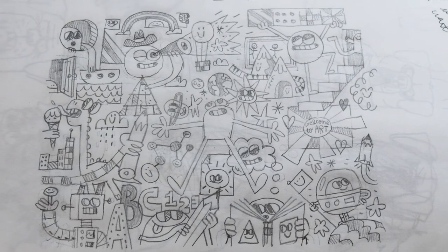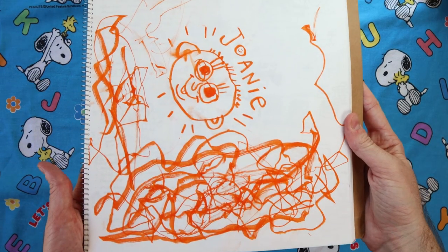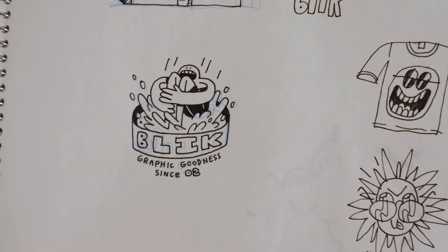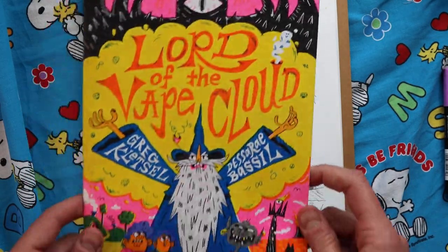More sketches from that school project — it's a collaboration with my daughter Joanie. These were some t-shirt designs for a company out in California called Blick, which I've worked with a bunch in the past. This is from my zine, Lord of the Vape Cloud.